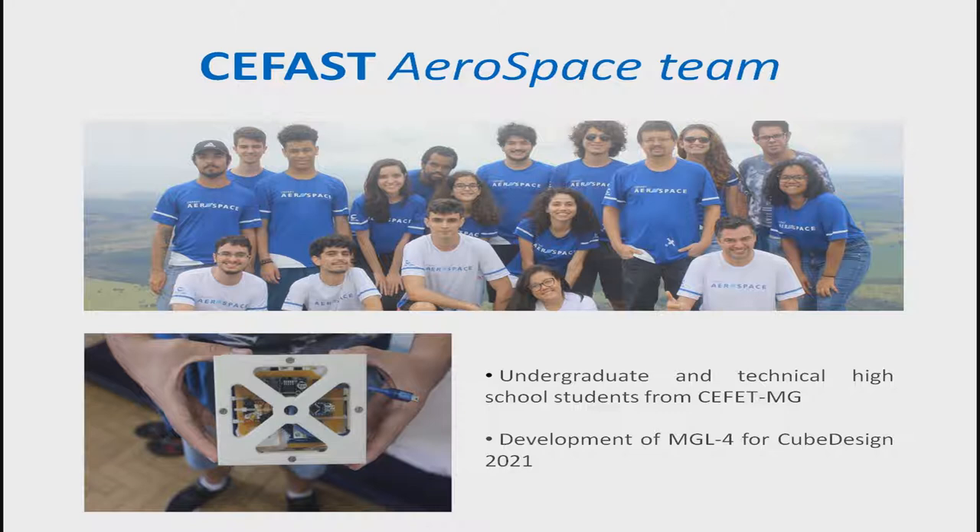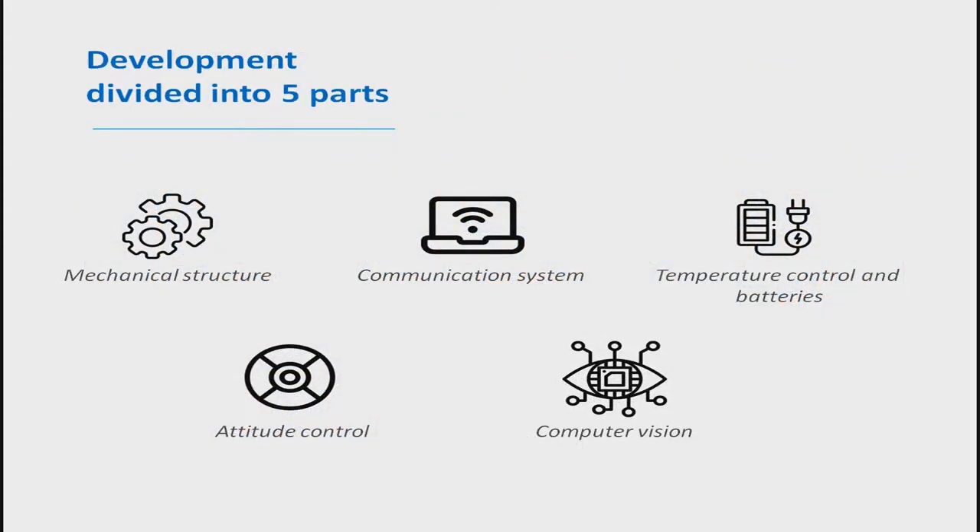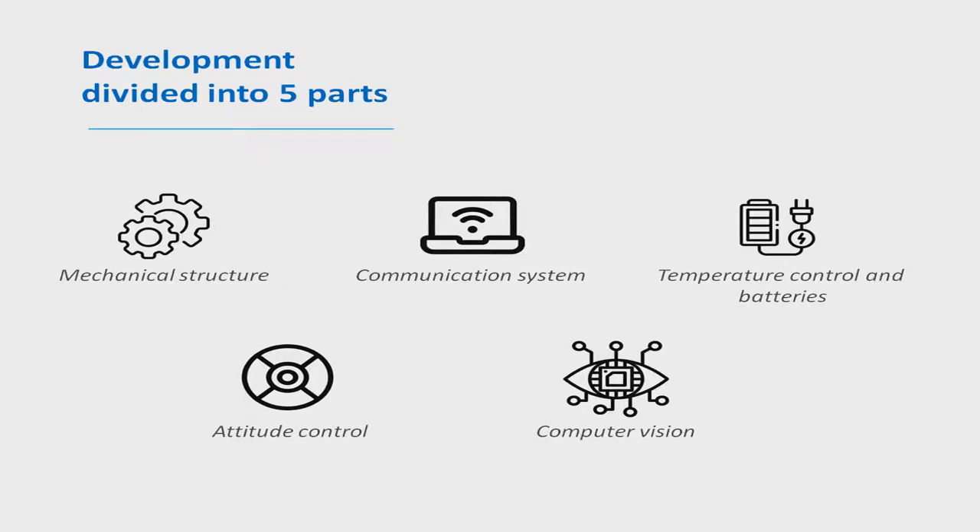The MGL4 CubeSat project has systems for solar energy and altitude control, takes photographs of the Earth, thermal and electrostatic shielding, and a communication system via radiofrequency, Wi-Fi, and Bluetooth. The development of the project was divided into five parts: mechanical structure, communication system, battery control and batteries, attitude control, and computer vision.